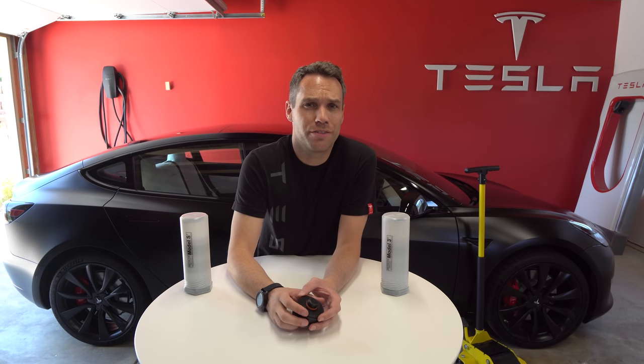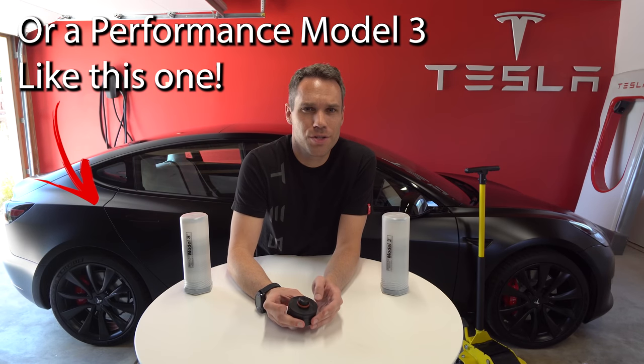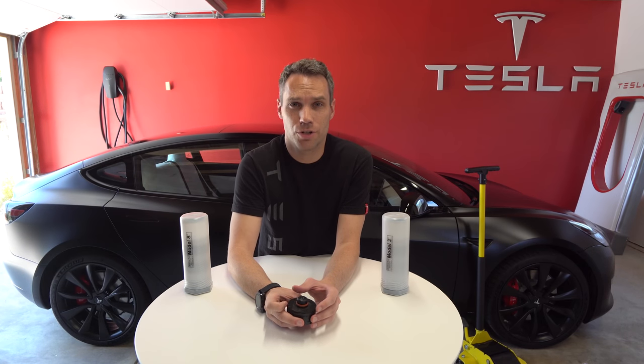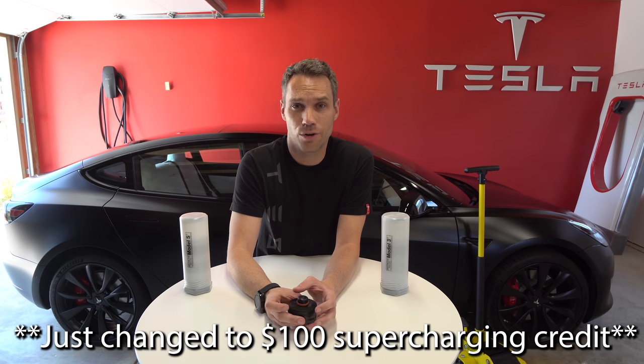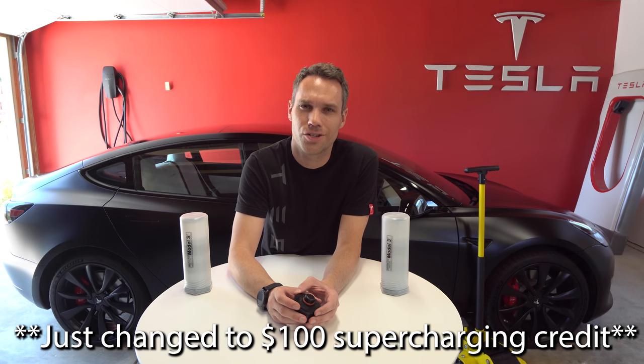If you guys are looking for a Tesla, definitely check out our website, TeslaInventory.com. If you're looking for a new or inventory Model S or X, feel free to use our referral code — it's down in the description below and at the top of our website. Using it will get you free unlimited supercharging. However, that offer expires September 16th; any order after that will only get one year of free supercharging. So if that's important to you, get your order in ASAP. If you do use our referral code, send us an email through the website so we have your contact information — when we take delivery of our next Roadster, we can invite you out for test rides and test drives.